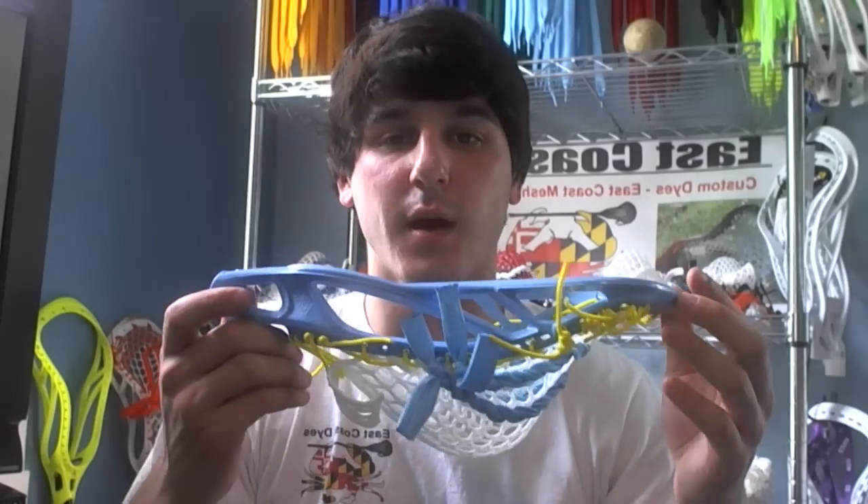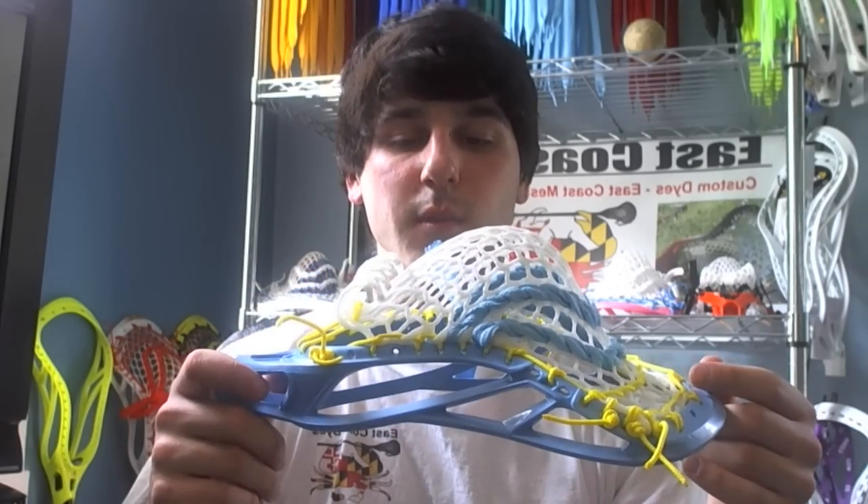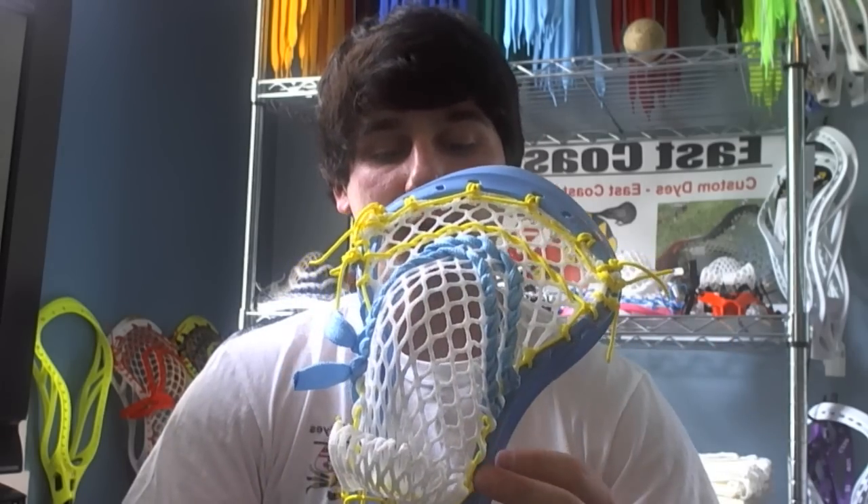I had this head around to be my game stick and I strung it up and really liked the way it turned out with the color combination and everything. So I figured I'd hand it over to them and let them take some pictures of it. I strung it just like I string all my Lakotas — there's a detailed sidewall tutorial for that, so if you search around for it, maybe I'll link it.